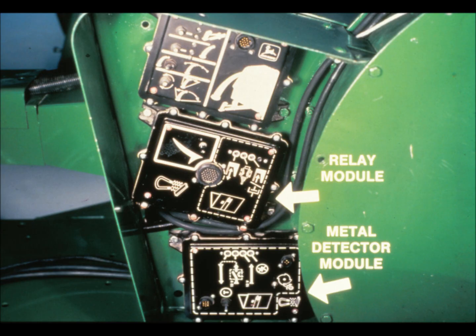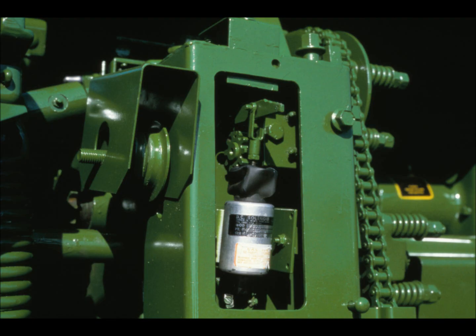On the 3950 and 3970 pull-type harvesters, the modules are located on the left-hand side of the machine, forward of the fan. The position for the model 4720 harvester is the same, the only difference being that the location is inside the diagonal brace. From the relay module, the signal goes to the solenoid, which activates the feed roll stop mechanism. The solenoid is found on the idler mounting bracket near the feed roll slip clutch, to the left of the cutter head assembly.